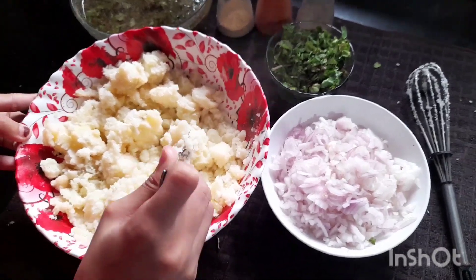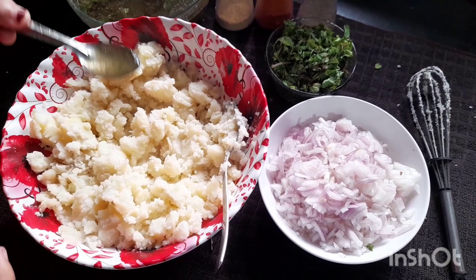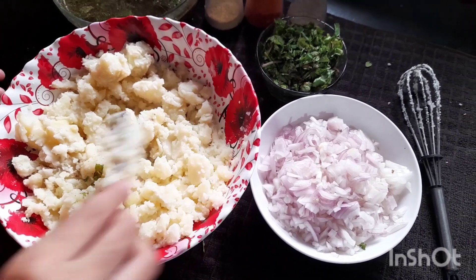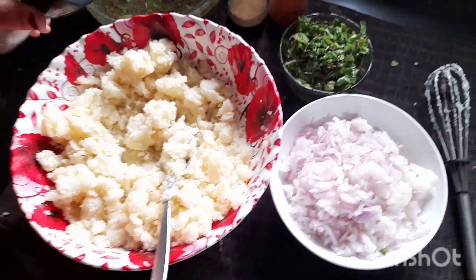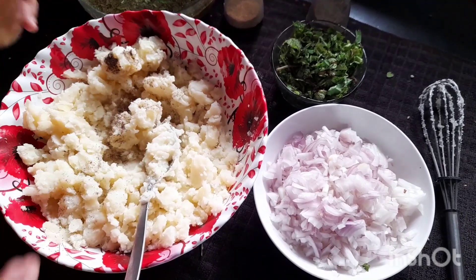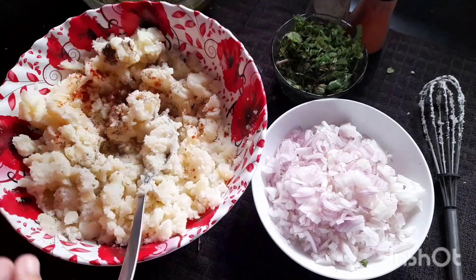Now I've smashed the boiled potatoes. Let's add 2 spoons of Pani, then add pepper powder and chili powder.